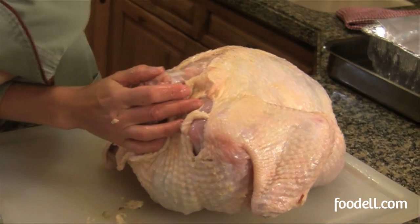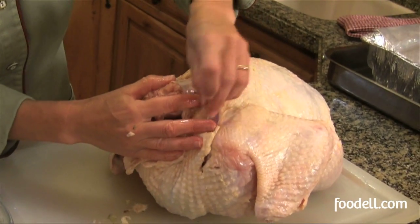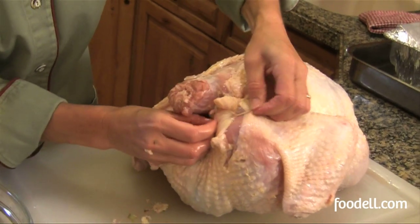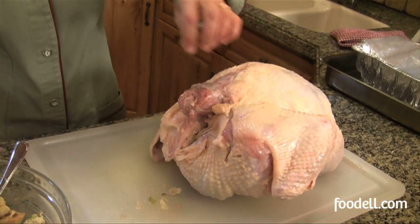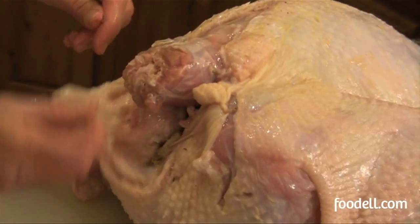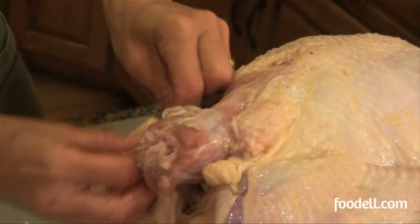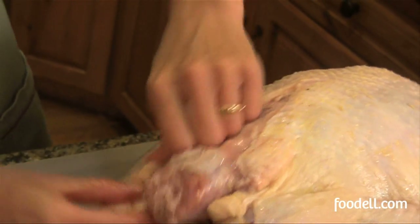Now I'm going to close it up. I'm going to use some toothpicks — you could use some metal skewers, whatever you have to kind of sew it back in place, just so it holds the stuffing in during cooking. You want a nice little package, just like that.